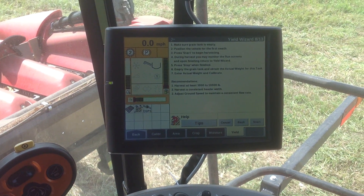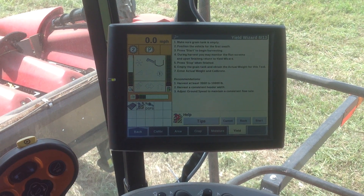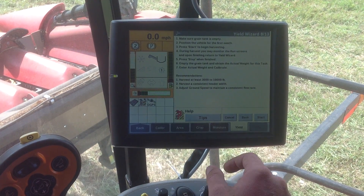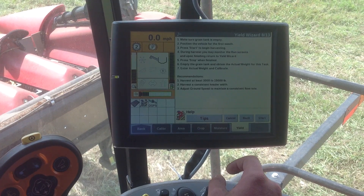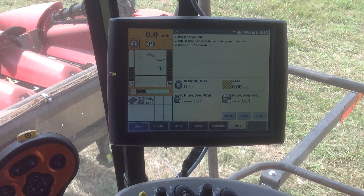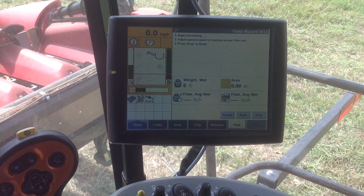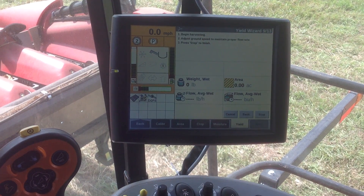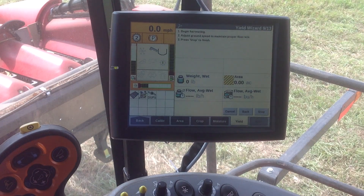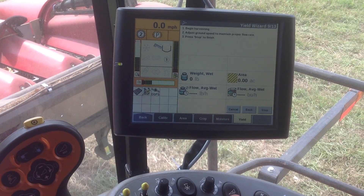I would recommend running a 3,000-pound run and a 5,000 or 6,000-pound run to have two different calibrations. I'm going to hit start, and this is going to bring me to this screen. As you can see, this screen is going to show the wet weight along with the area that we have harvested, the bushels, and pounds per hour of flow, and what we're going to do here is just begin harvesting.